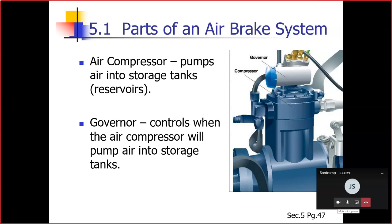The air storage tanks are used to hold compressed air. Your governor tells the air compressor to put air into the tank. When the air tank gets to 100 PSI, the governor turns the air compressor on to put more air in. When it gets to 125 PSI, it tells it to turn off. That's how those three work together.